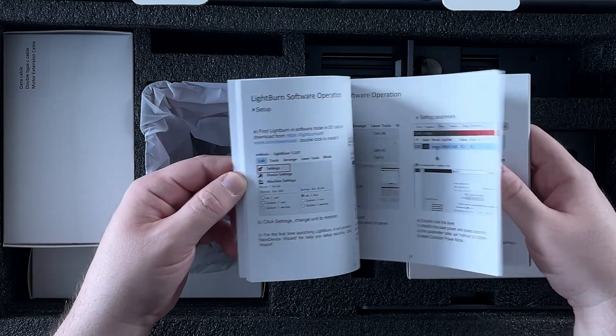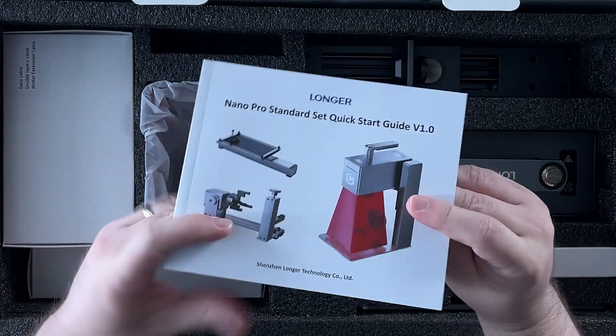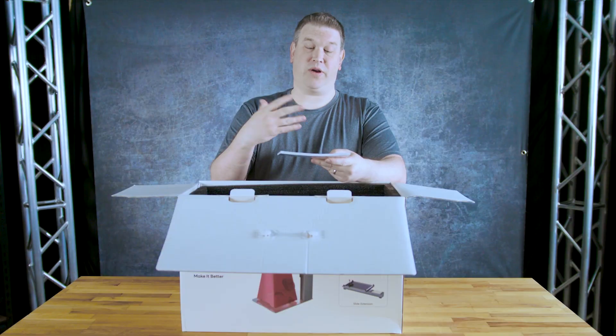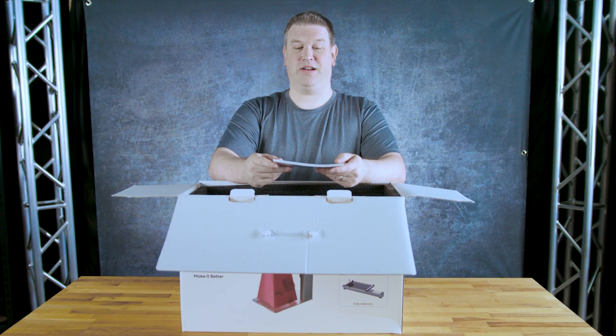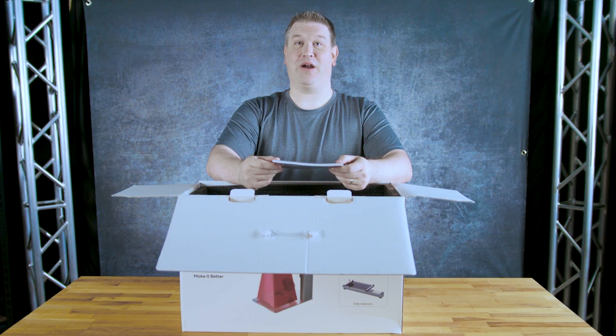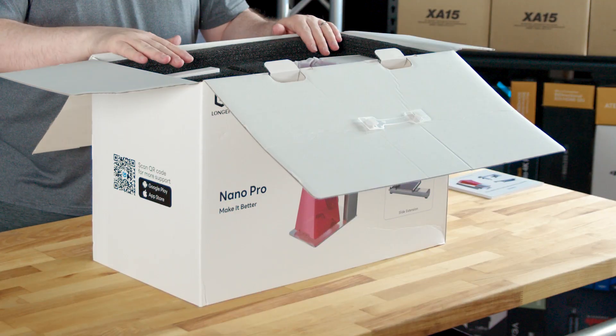Looks like it includes instructions for the other accessories as well. I'm looking forward to getting into this — it even talks about the software. I can't stress how valuable this is. Going off personal experience with the xTool Ray 5 20-watt laser, the manual here is quite nice. This is actually pretty excellent.